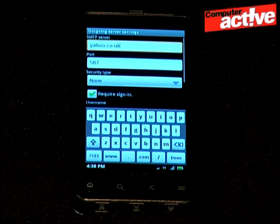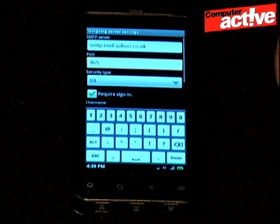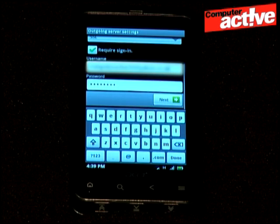Just like the incoming server, check and edit the server name, port number and any security settings. Scroll down and double check that sign-in is selected and that the details are correct. They're normally fine to leave as they are. Tap next and the phone will check these settings as well.